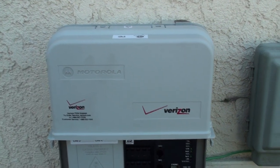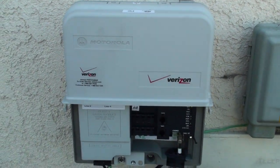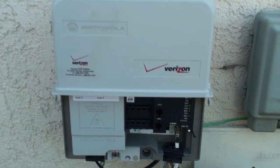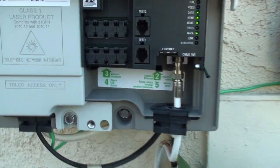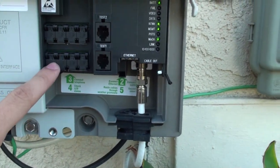Hi everyone. This is my Verizon FiOS setup. It is a Motorola optical network terminal and the model number is ONT1000GT2. I think this is the new one. It has 8 ports for telephone.